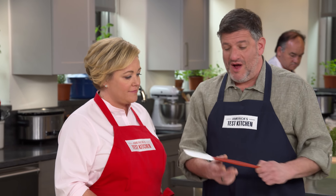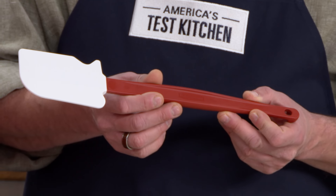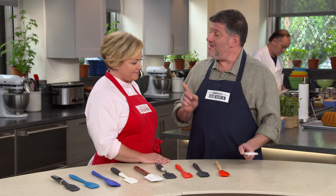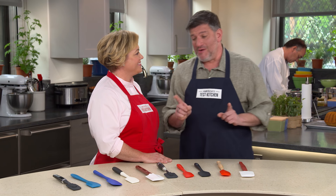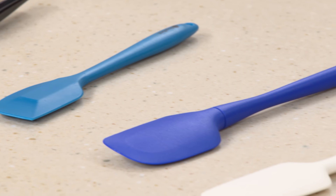No matter if we're baking or cooking, scrambling or sautéing, flipping or folding, a heat-proof silicone spatula is one of the busiest tools in our test kitchen. Adam is here to tell us which spatula is the absolute best. He's been using the Rubbermaid High Heat Scraper in the test kitchen for years — it won the last spatula testing — but there's been grumbling that it's a little too big, which sent them back to test a lineup of 10 spatulas ranging from $6.95 to $18.67.